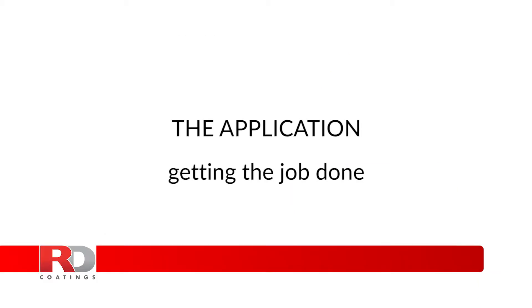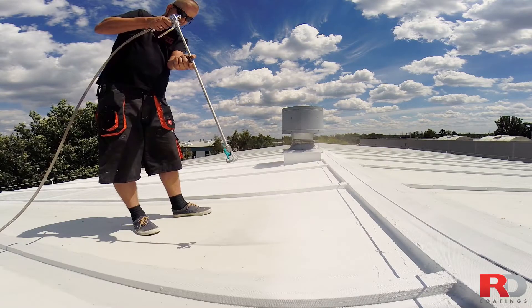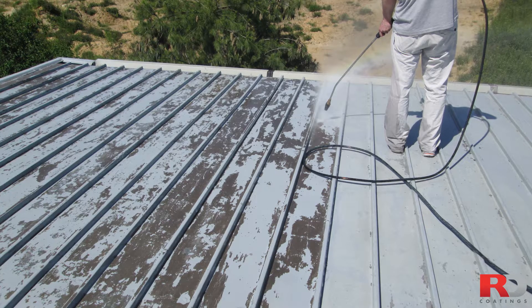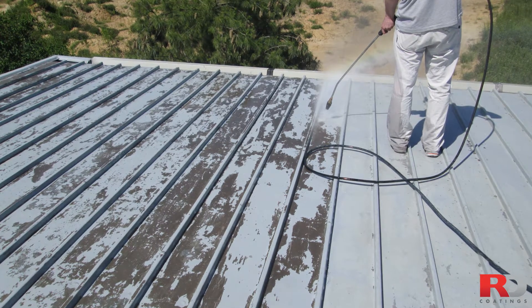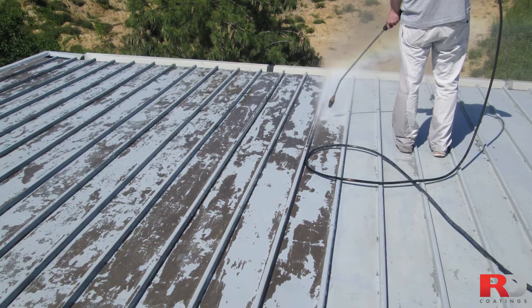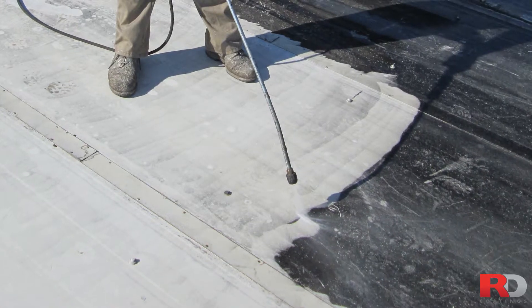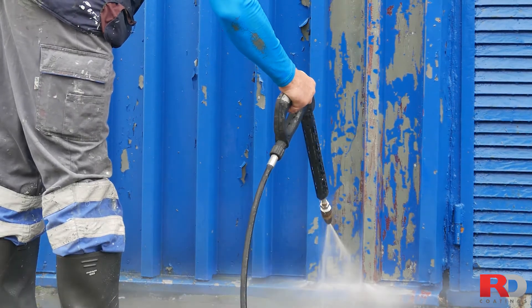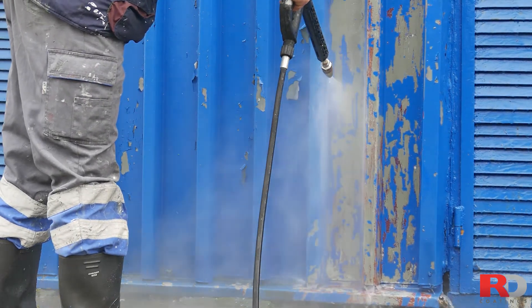The Application: Getting the Job Done. Like for any outdoor project, avoid application in bad weather as described in the product datasheet on www.rd-coatings.com. The surface shall always have to be clean, degreased, free from any loose contaminant, and dry. The easiest and fastest way to achieve this is to clean the surface using a high-pressure washer.